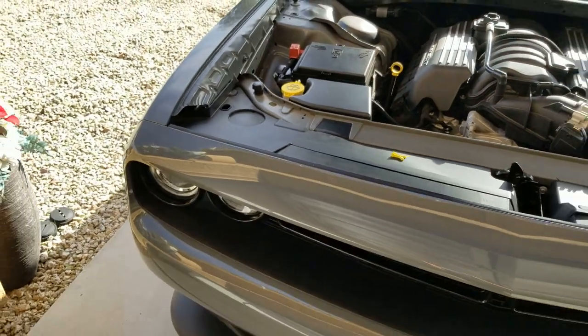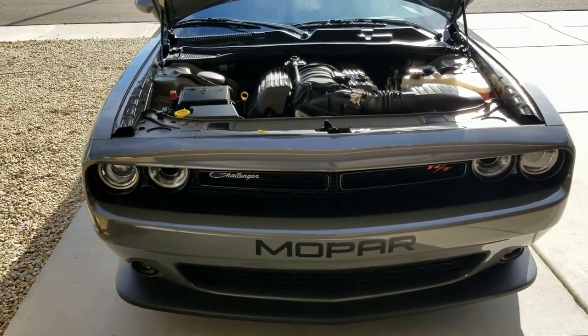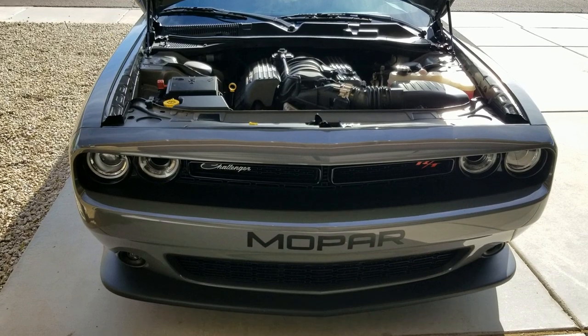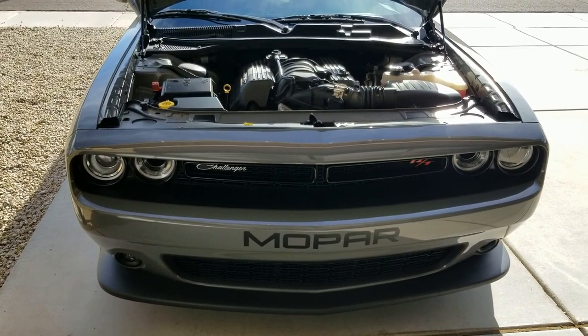And like I said, this does make a big difference if you're changing anything. If you do a mod on your car, I would suggest doing it. If you change what type of fuel that you're running, I suggest doing it. It's just a good thing to do once in a while — I do it about once a month.